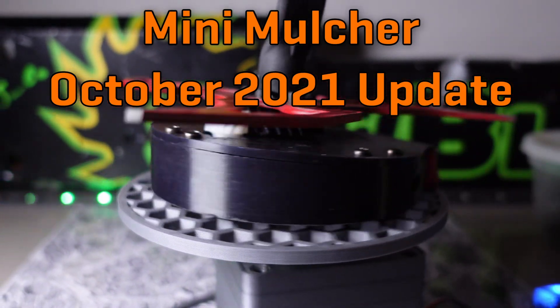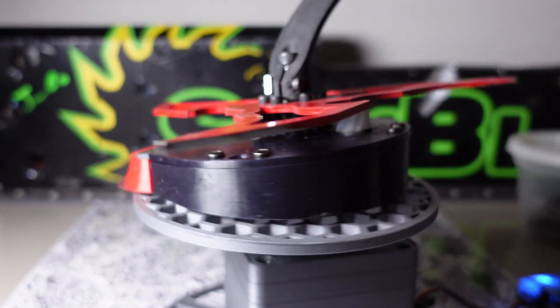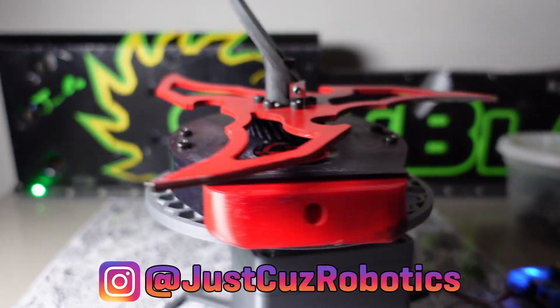Hey there, this is Seth Schaefer from Team Just Cause Robotics, and today's video is going to focus on my 1 pound ant weight robot, Mini Mulcher.